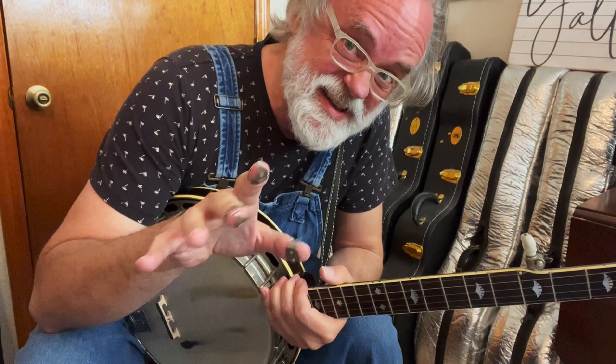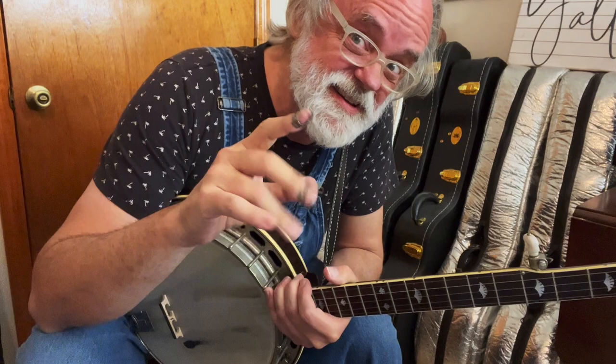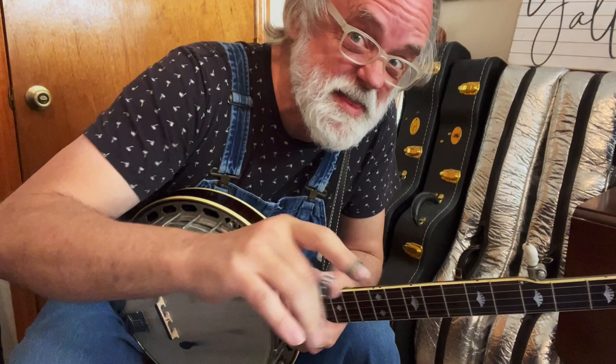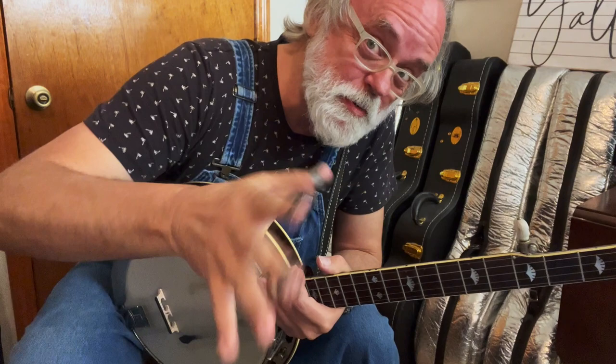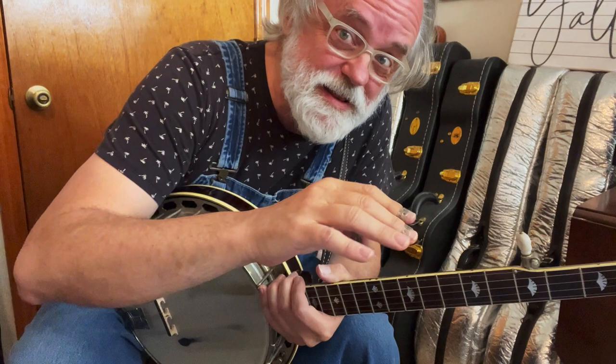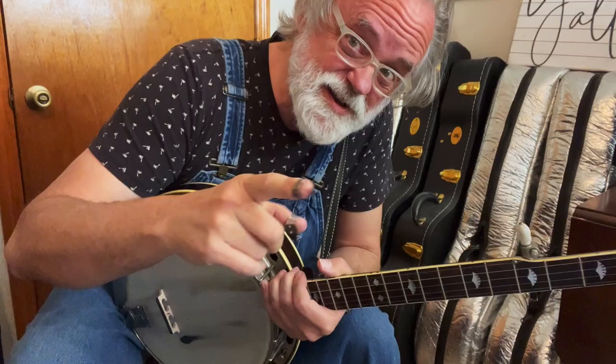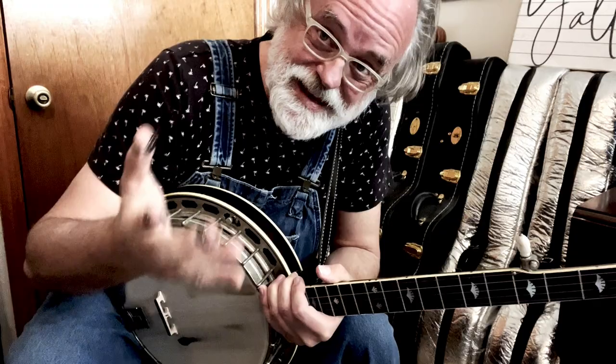Hey y'all, Jim Pankey here with 'Old McDonald Had a Farm.' Now I know this is not one that's gonna come up at a bluegrass jam, but I know a lot of y'all have kids and grandkids and I get requests for this tune way more than you might guess. And hey, Flatt Scruggs did it on the Carnegie Hall album — if you don't have that, you need to go get it. So it's in the bluegrass canon. I'm gonna give you a break for Old McDonald Had a Farm and you can do with it what you will. I've got a few ideas — we'll do it simple and then we'll complicate it a little bit on the E-I-E-I-O parts.